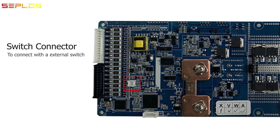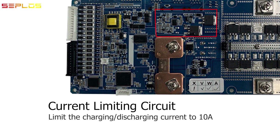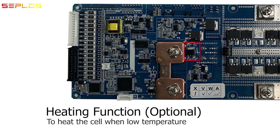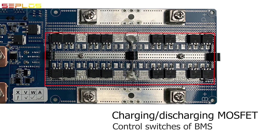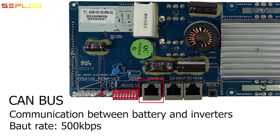External switch connector, LCD screen connector, current limiting section, optional heating section, charging and discharging MOSFET and MOSFET drive. This one is for communication between the battery and inverters with CAN bus interface.